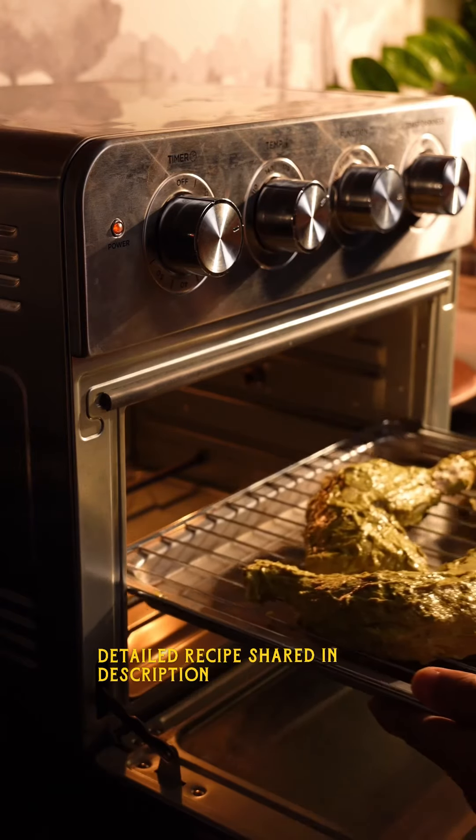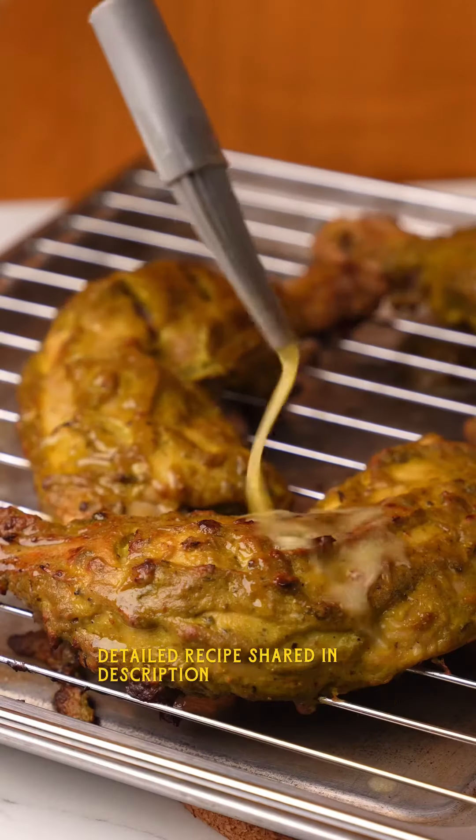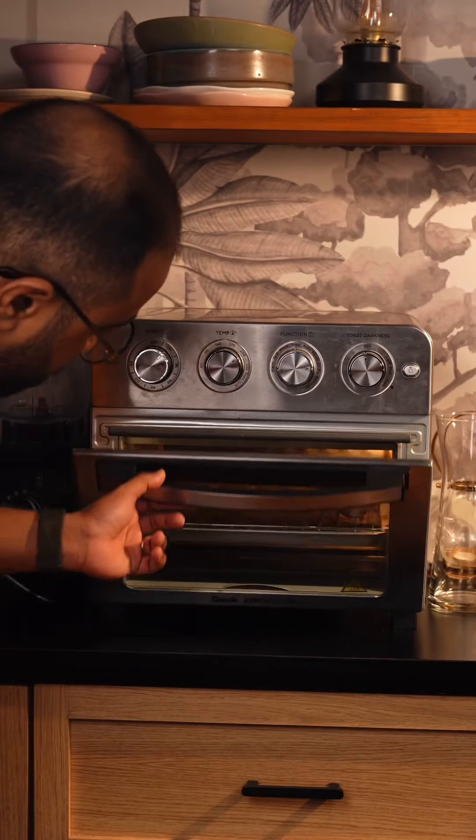As for the chicken, I'm using whole chicken legs. If you want to make this boneless, I recommend using leg boneless. I'm going to make some cuts on the chicken so that the marination really gets into the chicken — make sure you do this because it really helps.